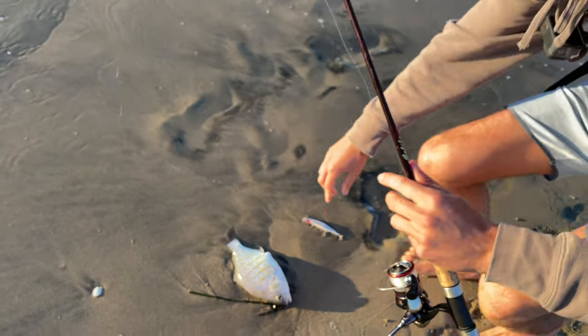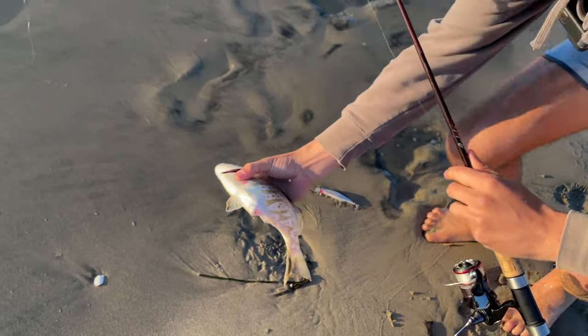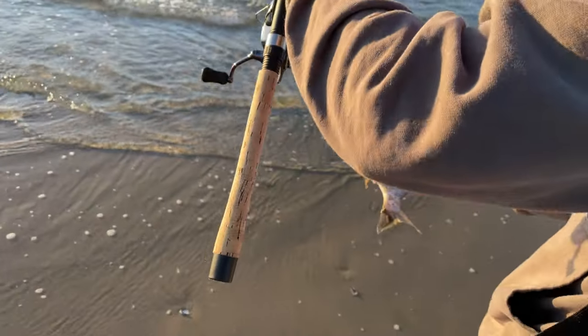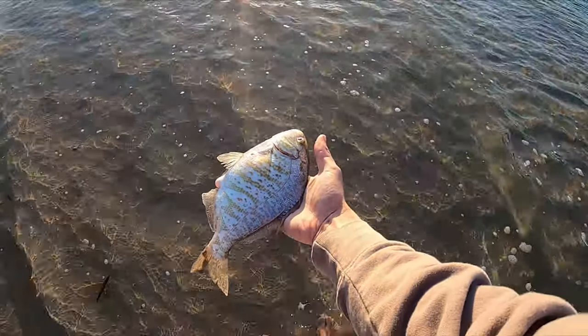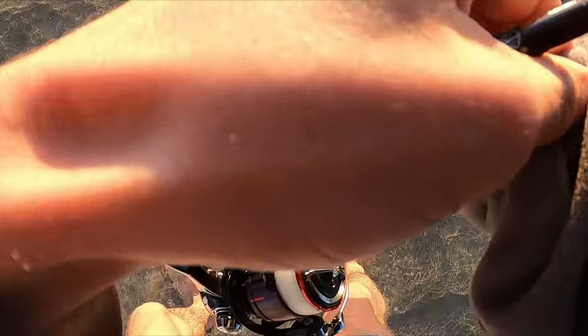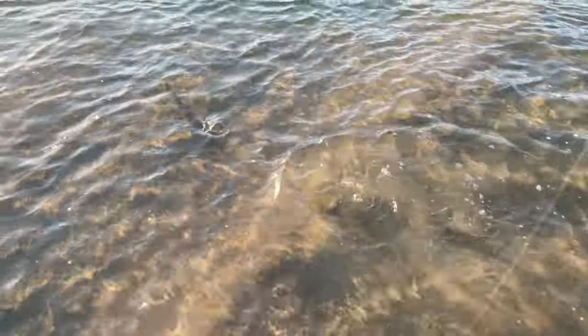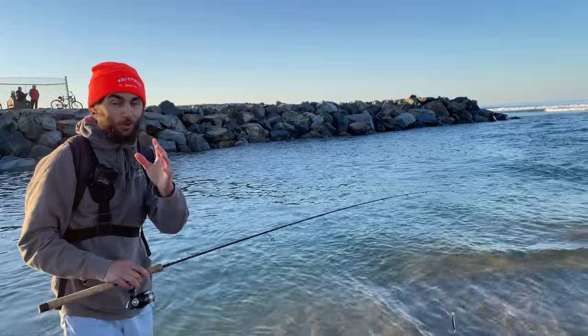Look at how round that fish is — she's literally about to pop. Not as big as the one last week but just as fat. We're going to set her right back where we got her. Watch that hook there. There she goes, right back into the canal. How cool is that?